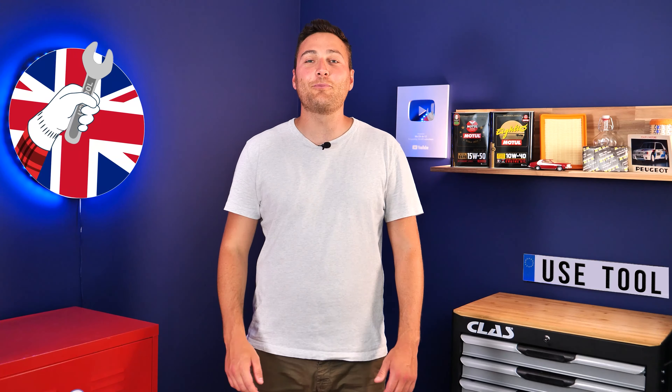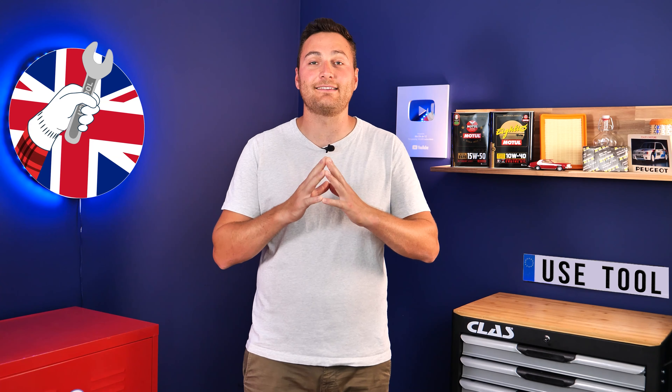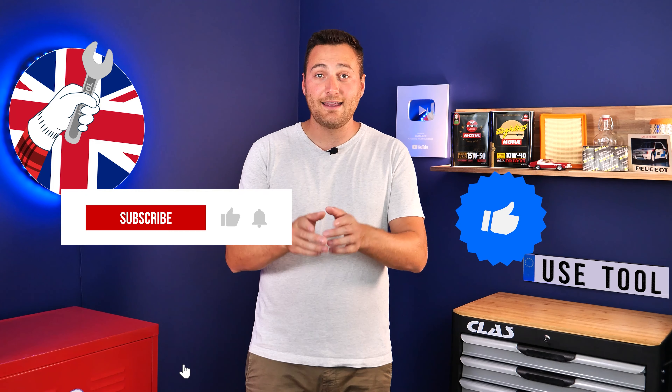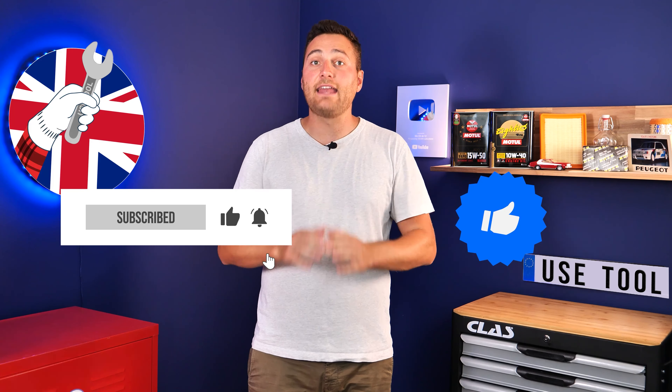Operation completed. Hi, it's Theo from UseTool. I hope this video has helped you a lot in your car maintenance. We would be super grateful if you could spread the word so that we can produce even more tutorials. Simply give us a like, a comment and hit that subscribe button. It really helps us boost the channel and help the whole community. Thanks a lot and have a great one.